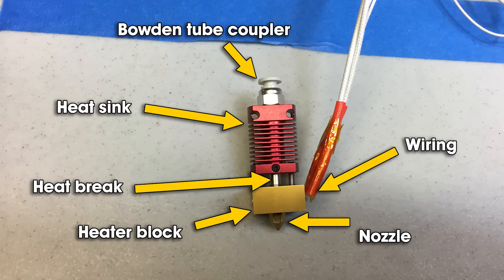You don't want heat going up beyond the heater block because that can soften your filament, cause it to reach its glass transition point — going from a hard solid to having some flex — and begin to soften. During retractions you could stretch it, or when feeding, cause it to compress and jam. The heat break helps eliminate that. Immediately above is your heat sink, whose fins dissipate heat further. Above that is your Bowden tube coupler that holds your Bowden tube in place.